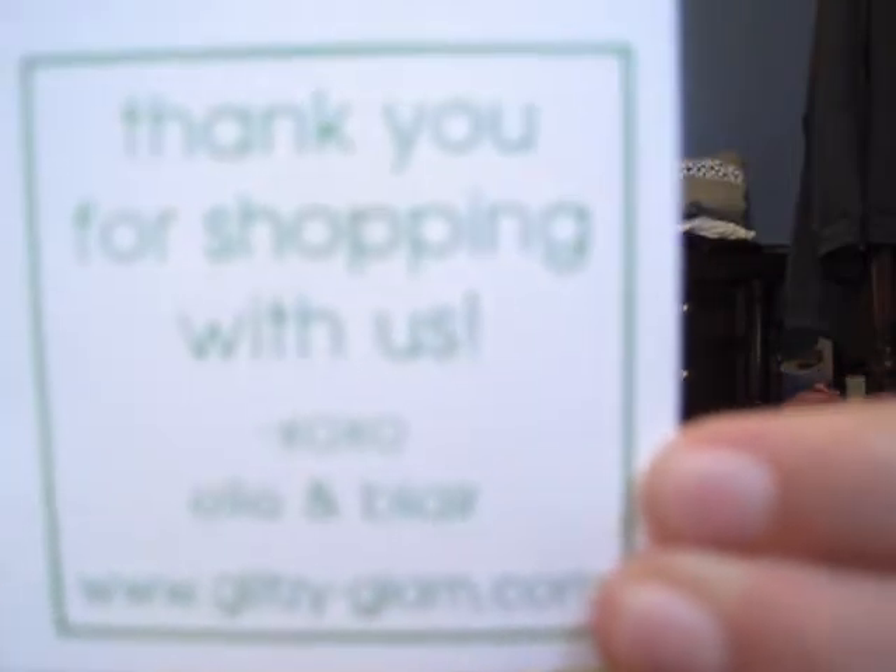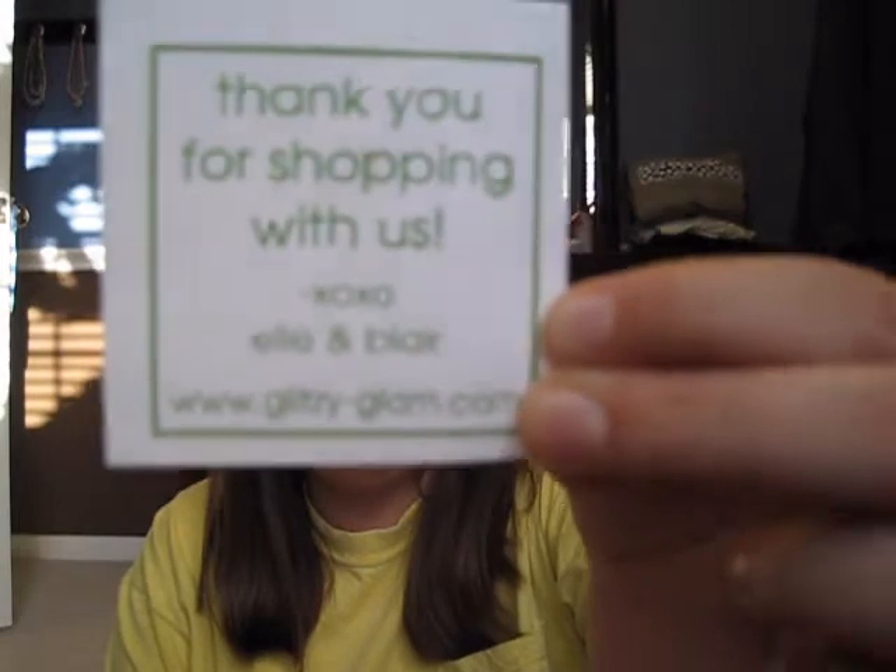Those are the two items I got from Glitzy Glam. I hope they like it. Also, the makeup bag did come with gift wrapping — I liked their gift wrapping. They sent it in a bag and it had a little bow on it, but the bow fell off. On both items, this card came with it. It says, 'Thank you for shopping with us, XO XO, Elle and Blair,' and www.glitzyglam.com. So those are the two items I got from Glitzy Glam. This is my haul and I hope y'all enjoyed it. I will talk to you guys later. Have a good day. Bye!